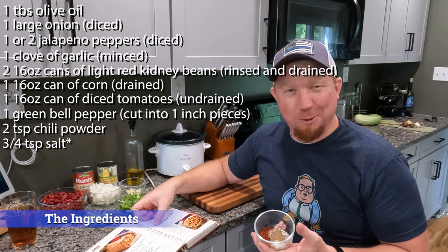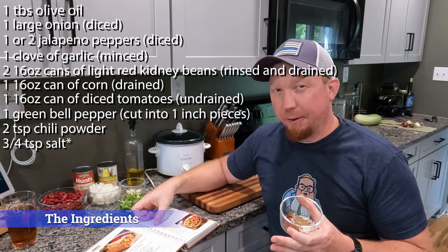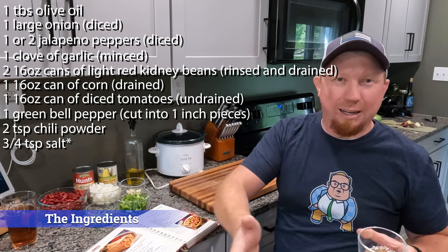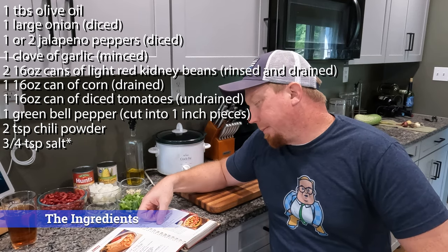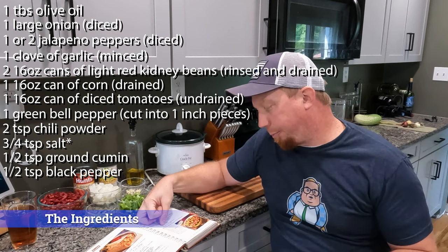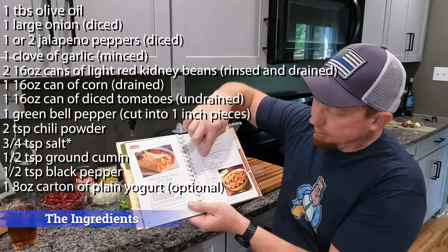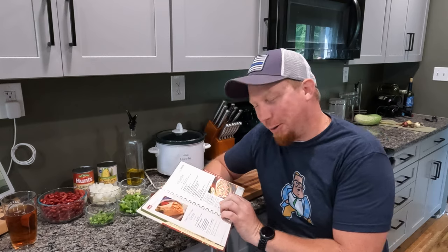Our seasonings are two teaspoons of chili powder, three-quarters teaspoon of salt — I actually used one and a half teaspoons of kosher salt. Whenever a recipe doesn't call for kosher salt, I assume they mean table salt. Table salt is more potent than kosher salt, so when converting, if it says kosher salt and you want to use table salt, cut it in half — and vice versa, double it. So I doubled it. Also half a teaspoon of ground cumin, half a teaspoon of black pepper, and eight ounces of plain yogurt — optional; I'm skipping that.